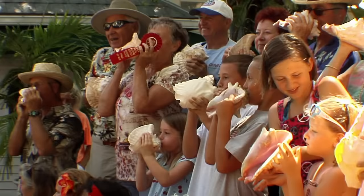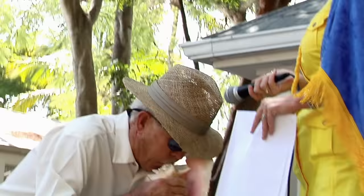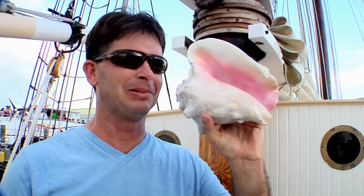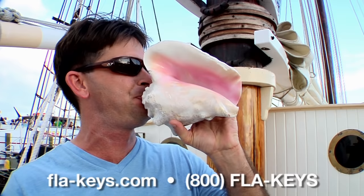The advice I would give to aspiring conch shell musicians is to go and buy a conch shell, take a deep breath, and give it your best shot. Anybody can do this. You just got to get past the fear of putting a shell next to your mouth and watching your friends ridicule you while you go out and learn how to play. And of course, I invite you to come to Key West — I'll be more than happy to show you how to play one of these things myself.